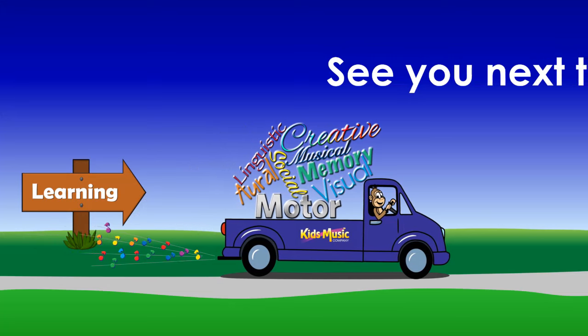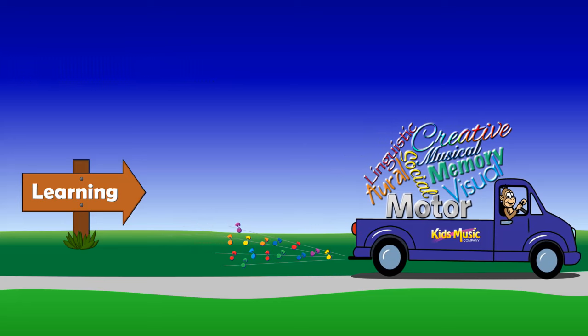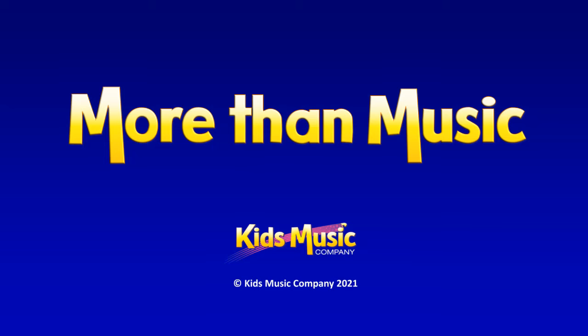Music time is done. Beep, beep. We've had lots of fun. Beep, beep. Come and play another day. Music time is done. Beep, beep. Show me those hands. Ready? Goodbye, everyone. Again. Goodbye, everyone. Have a nice day. Yay. Very nice. See you next time and we'll have some more fun. Music time is done.